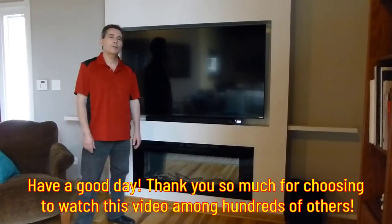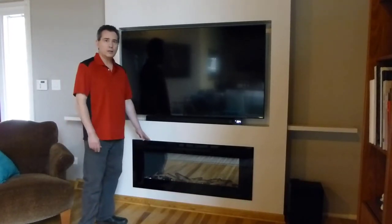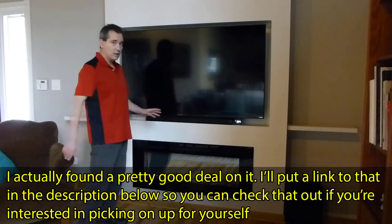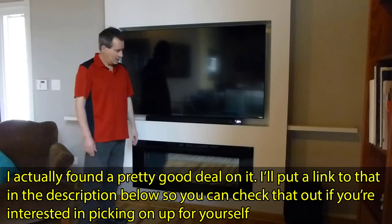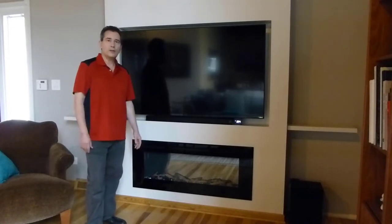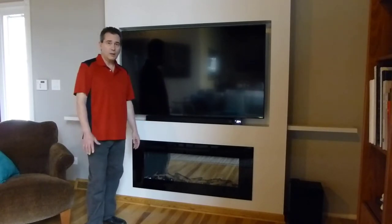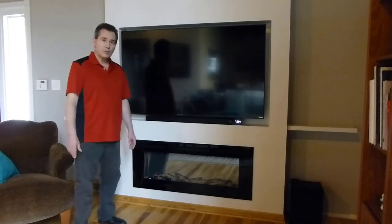I'm going to be reviewing the Pure Flame Alice 50 electric linear fireplace. I just installed it — I actually built this media wall around this fireplace. I had a standard TV stand here with shelving units on both sides, which looked nice but I've had it for a long time. Three years ago I put a Pure Flame Western 33 fireplace in my basement family room, which is their more traditional type fireplace, and since then I thought I wish I had a fireplace up in the living room where we always sit every day.